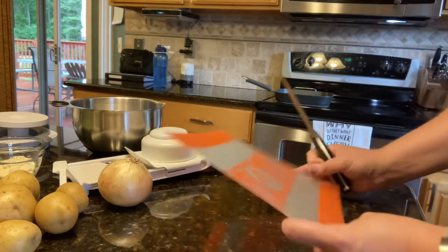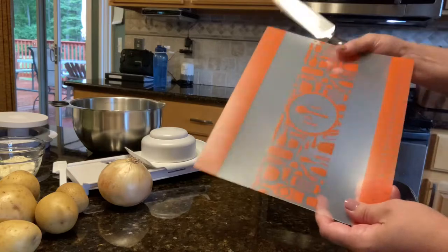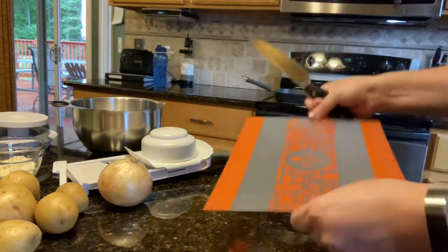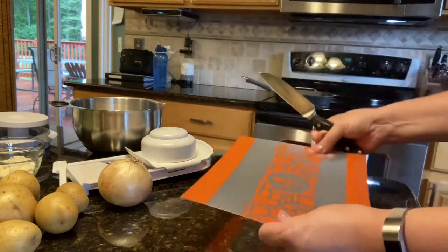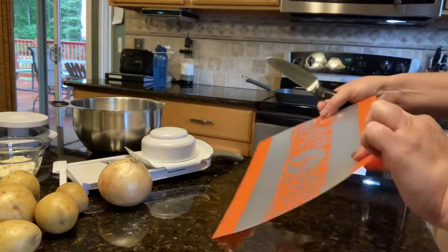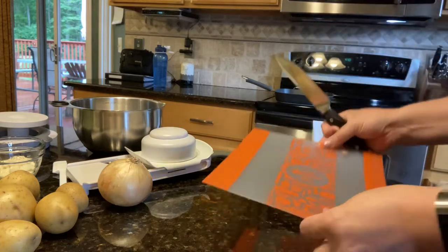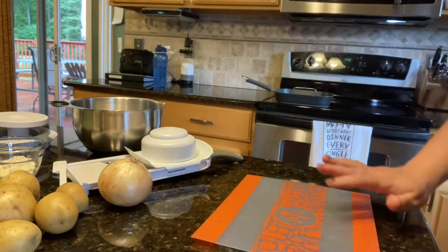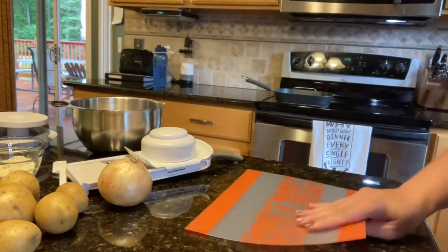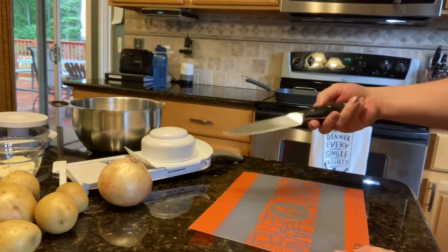I'm going to be using some of my favorite products from Pampered Chef. First thing I'll show you is my flex — these are the small flexible cutting mats. They come in a pack of three, all different colors. So if you don't want to cross-contaminate your food, you can put meats on one color and vegetables on another. I put it right on my counter — it has a grippy back so it doesn't move anywhere.